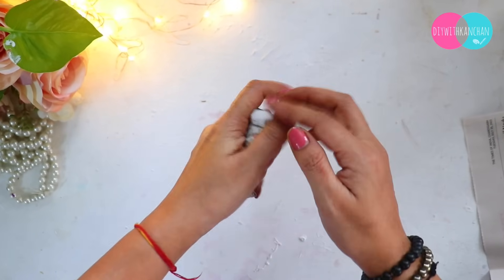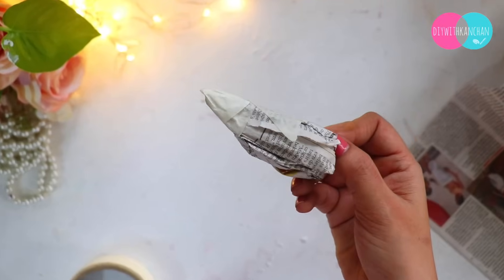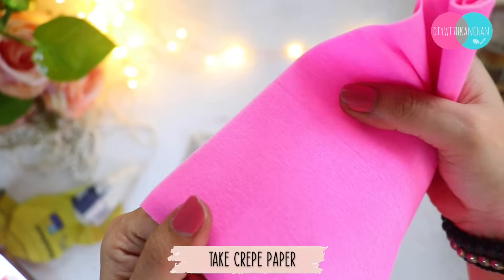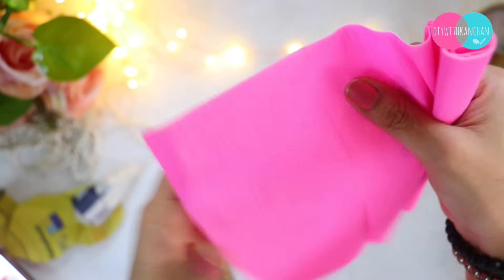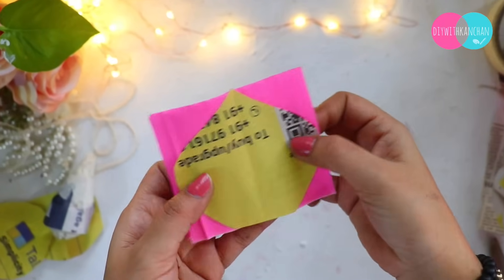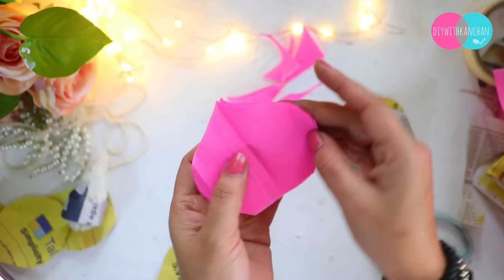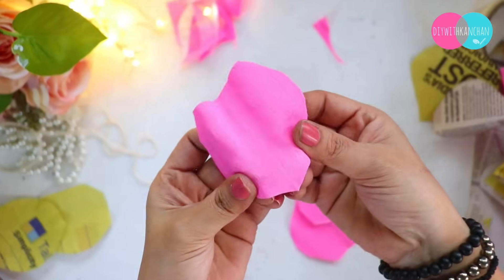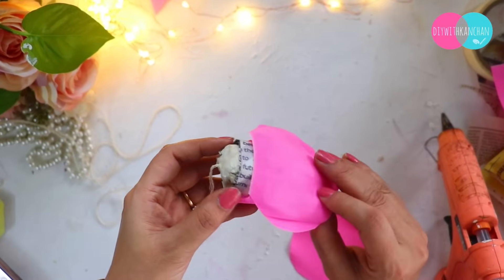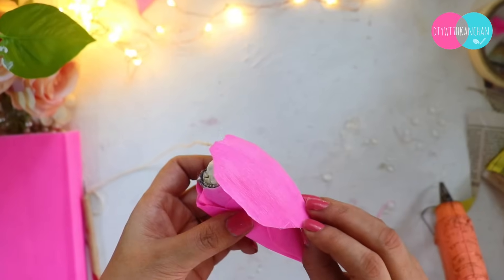On the base we will make a newspaper shape — like a kamal full (lotus flower) shape. Then I have crepe paper which is stretchable, so our petals will look very beautiful. I have randomly cut these petals and then on the newspaper base, we will place and cover it with 3-4 layers, sealing it well. I am using hot glue here because it sticks very quickly.